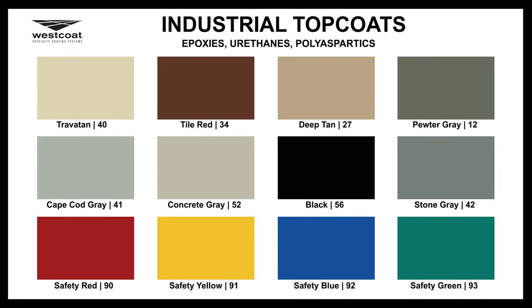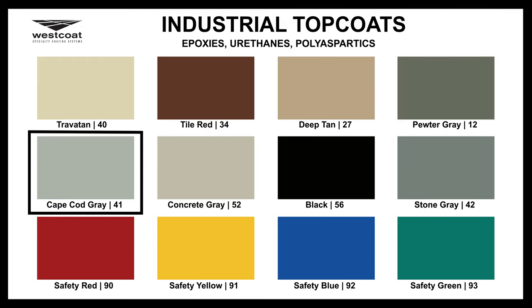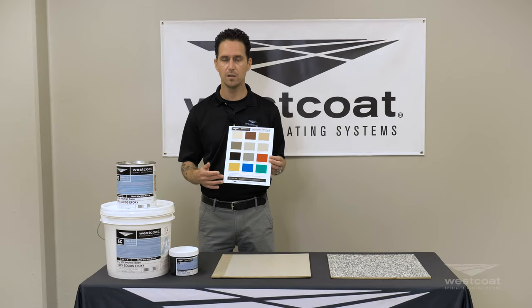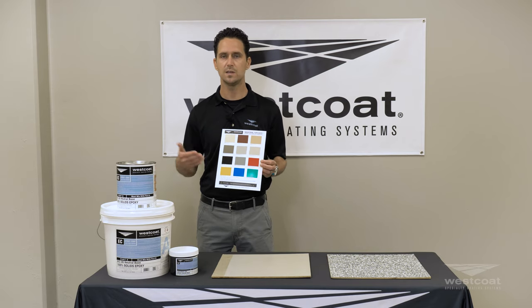So for example we have Travitan, Tile Red, Deep Tan, Pewter Gray, Cape Cod Gray, Concrete Gray, Black, and Stone Gray. We do not feature the color packs in any of the safety colors or white. Those would be factory tinted and you would order those in your normal EC12 or EC34 product line.